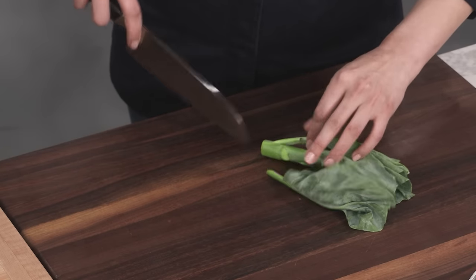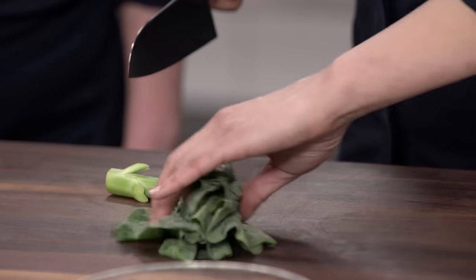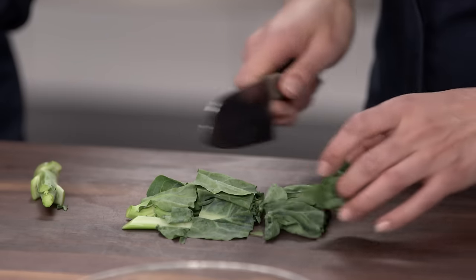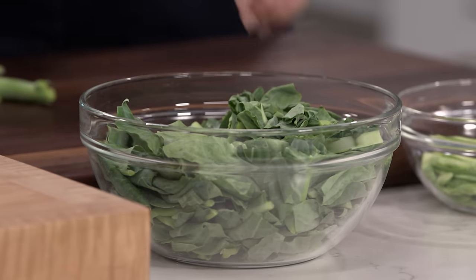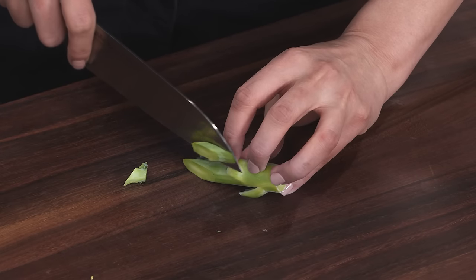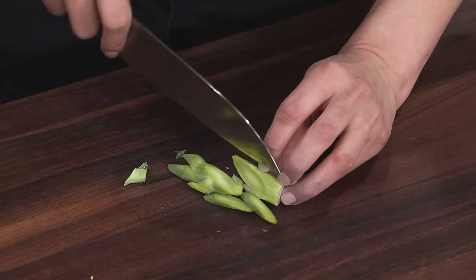Now that the beef is in the freezer, let's prep our gai-lan. We're going to start by cutting the leaves from the stalk, and I'm just going to cut the leaves into one-and-a-half-inch-wide pieces. If there are any bits of stem or floret, they'll all go into that same bowl. The stalks I'm going to cut on the bias into quarter-inch-thick pieces. I like to use a steep angle — you get larger pieces that are more fun to eat.